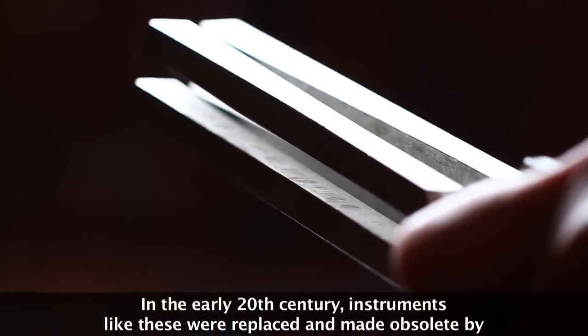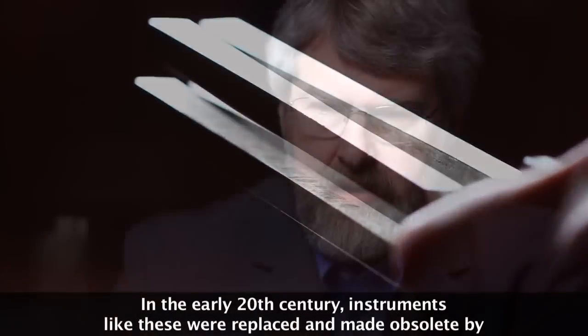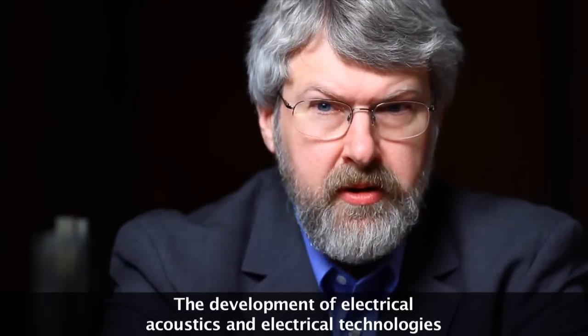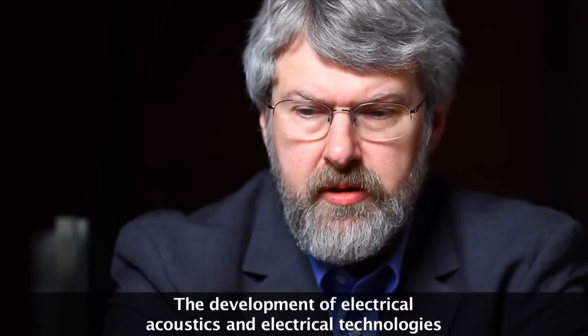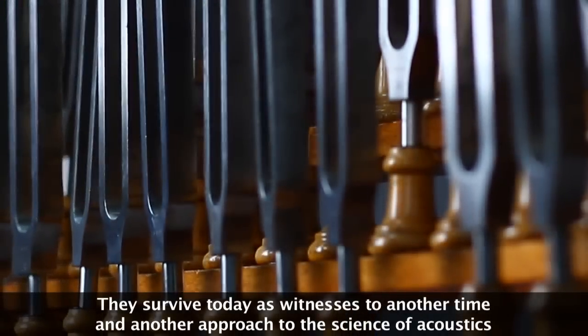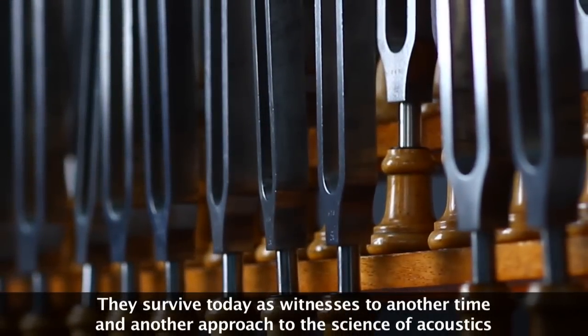In the early 20th century, instruments like these were replaced and made obsolete by the development of electrical acoustics and electrical technologies. They survive today as witnesses to another time and another approach to the science of acoustics.